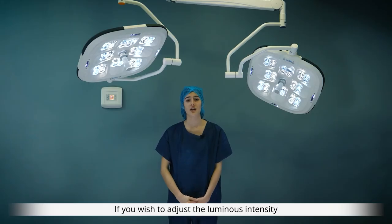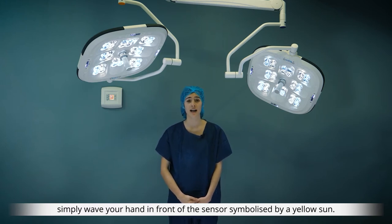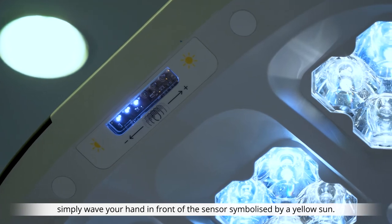If you wish to adjust the luminous intensity between 50,000 and 160,000 lux, simply wave your hand in front of the sensor symbolized by a yellow sun.